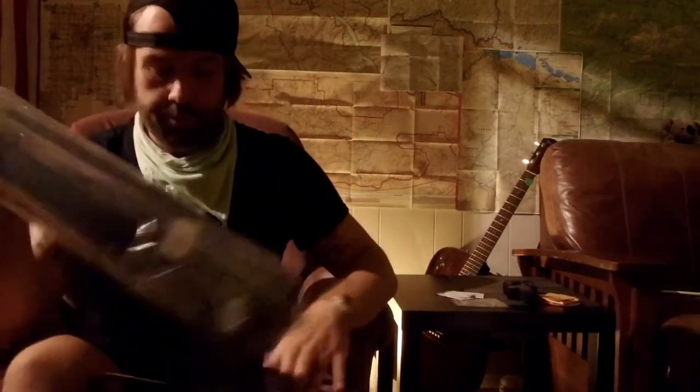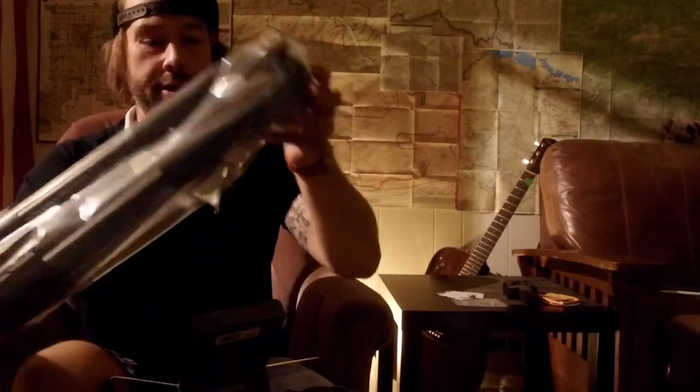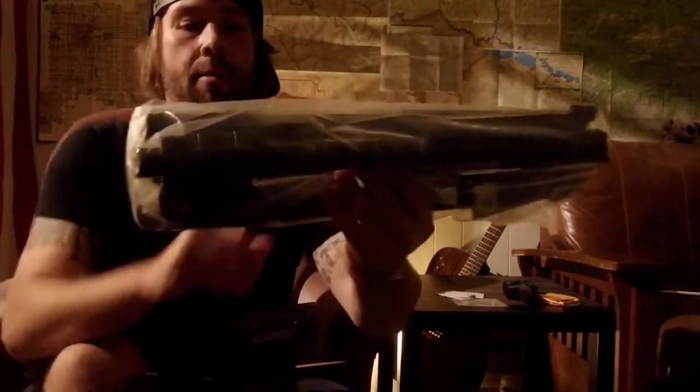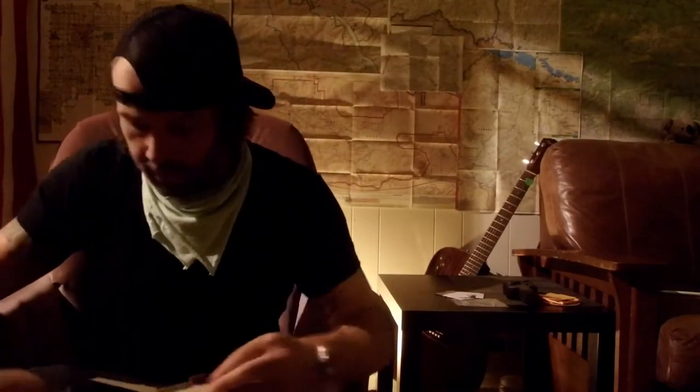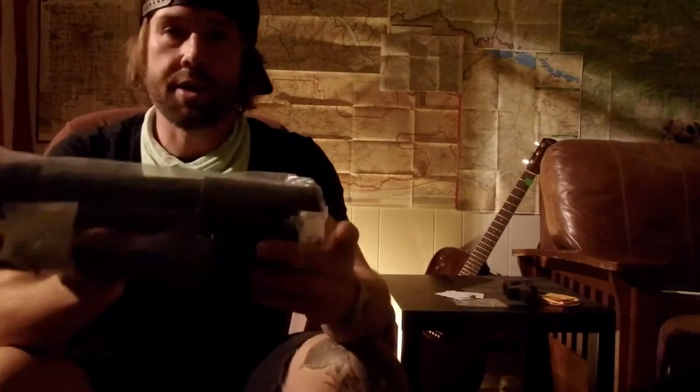There's some foam — there it is. There should be other little components; maybe they're in that piece of foam. But yeah, it's just like the one I felt in the store. I went in, was holding the display one with a tag on it and thought that was the one I was going to get. So yeah, this is it. Everything is in this bag.